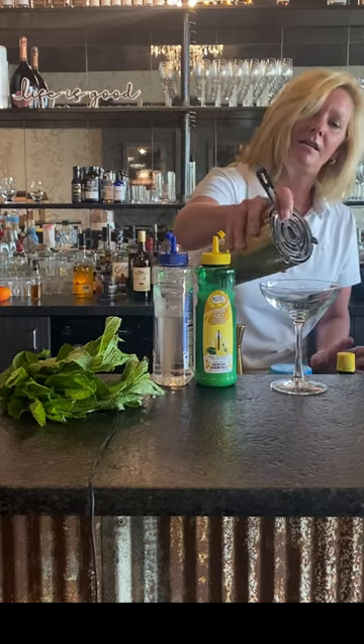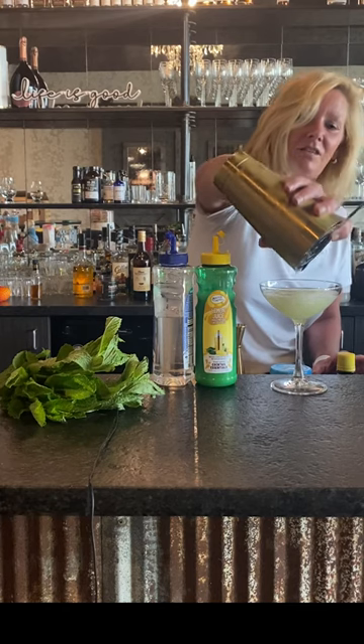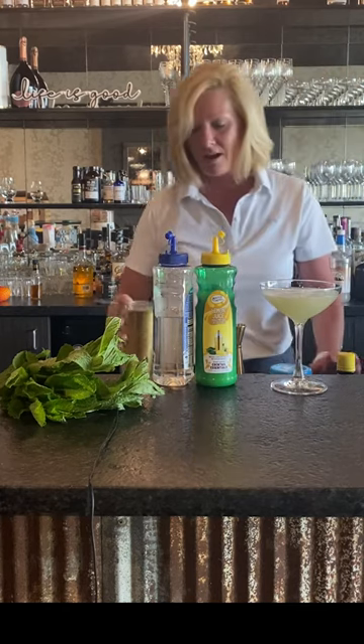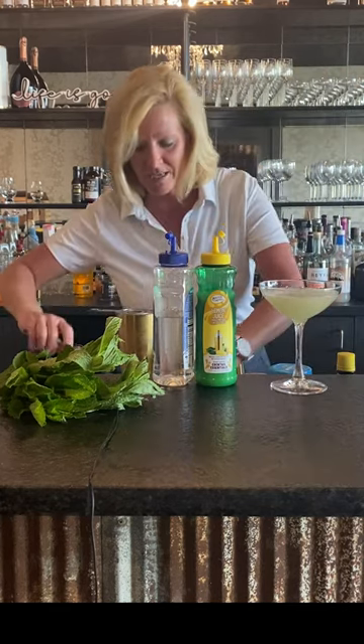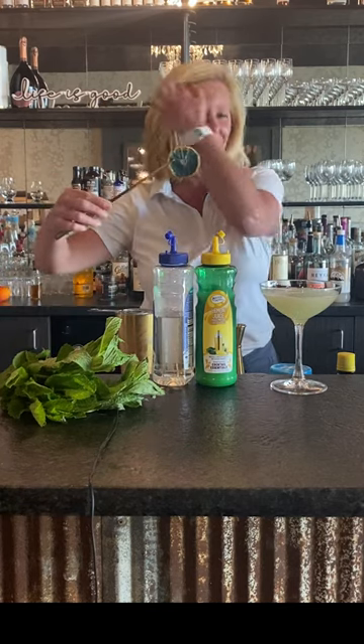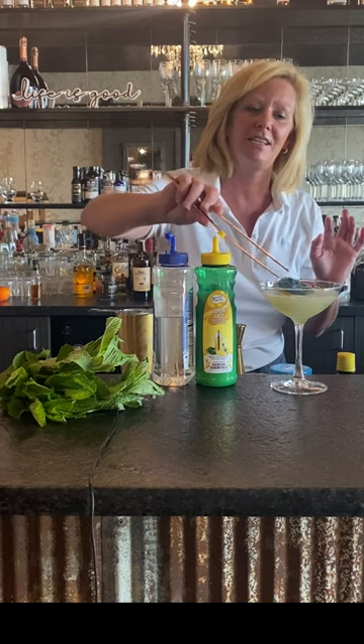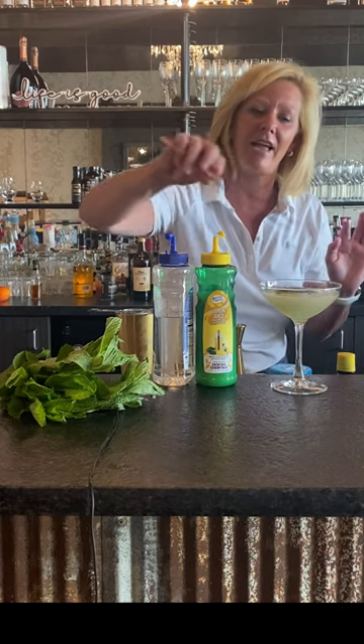I'm going to strain it into my cocktail glass. You can see it's a little green because of the mint, but I dehydrated lemons and put electric dust on them. It's a fun product — go to electricdust.com if you're interested. Just going to float that on top.